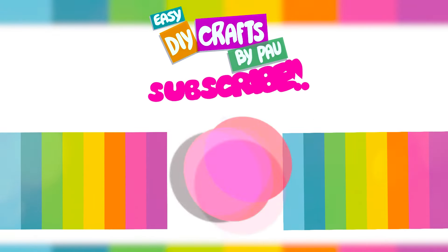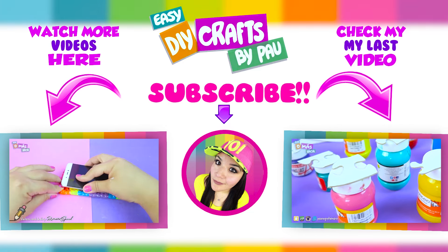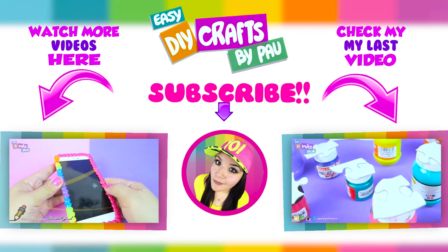And that's it — we got our own unique silicone wristbands! I hope you liked the video. If you liked it, please share it. Thank you for watching, I'll see you in the next video. Goodbye!